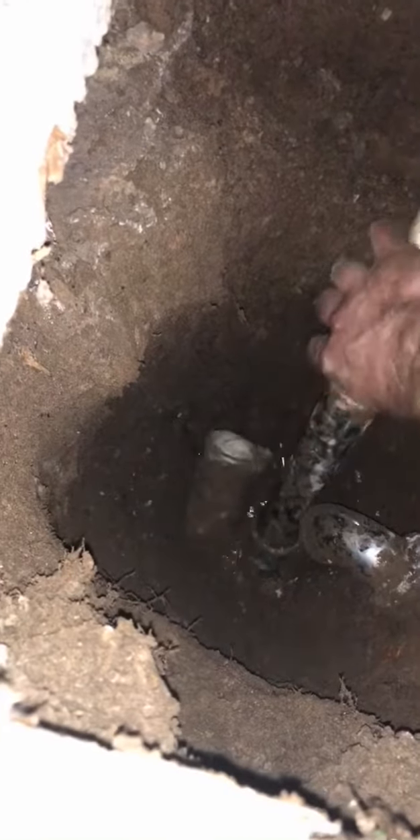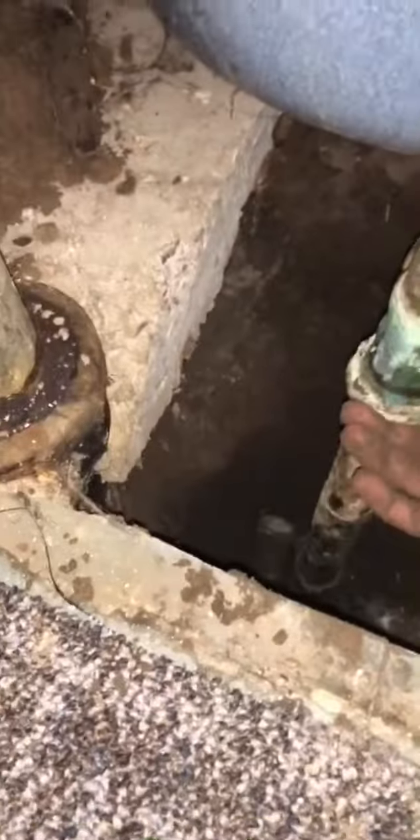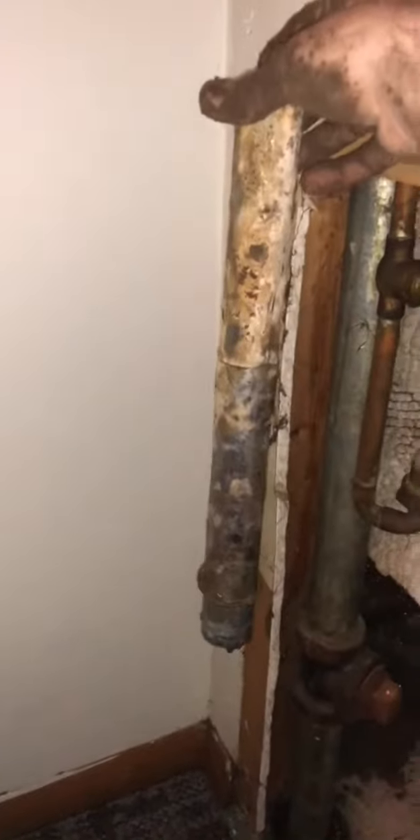Essentially where I'm at now is the p-trap fell off. Of course it's filled with water, and this guy was never attached to anything. This was the guy that was up here and he is like two feet long. What the hell?